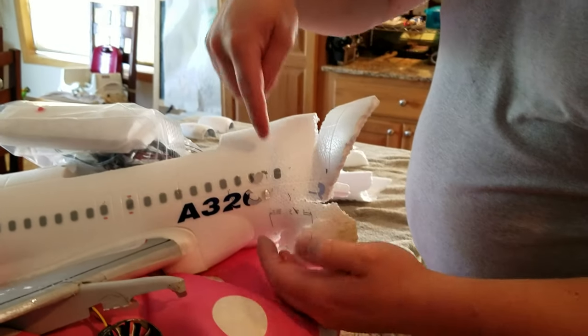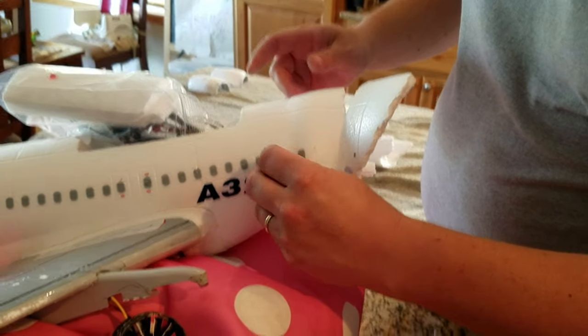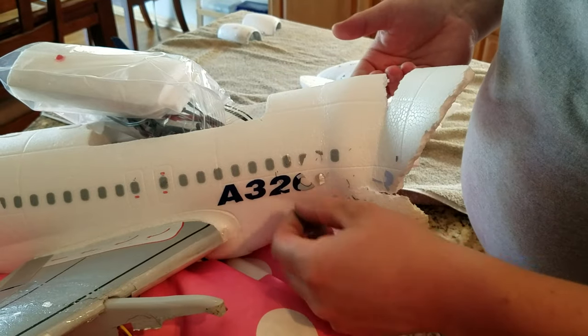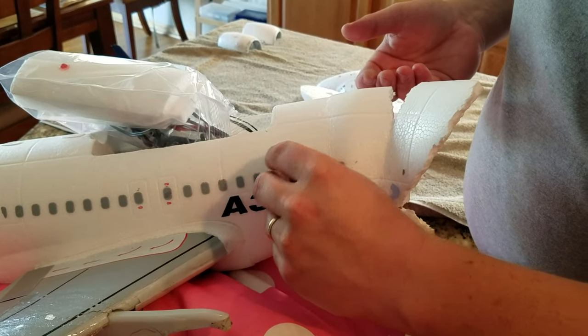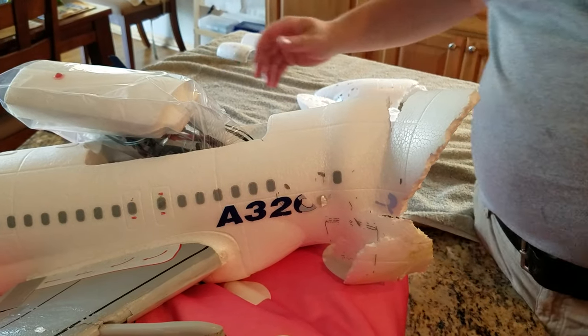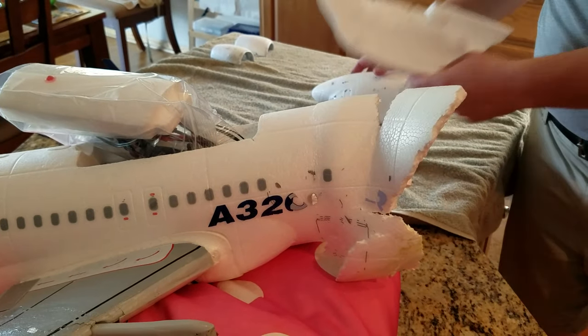So when we're done with that we're going to dip in this fuse. We're going to lose some decals regrettably but that's part of it when you crash a plane. Maybe I can pull some of this off here and put it back on later. Either way we're going to do that real quick and see how it turns out.